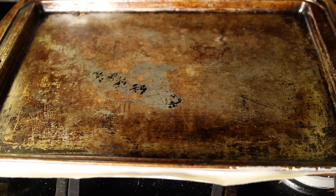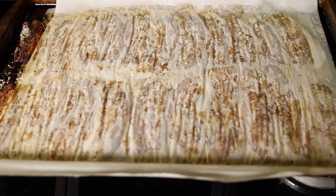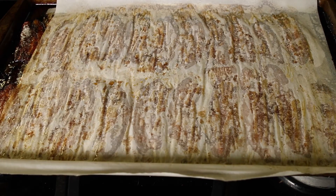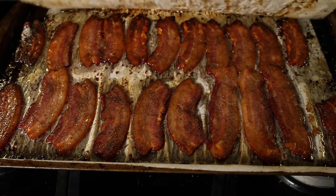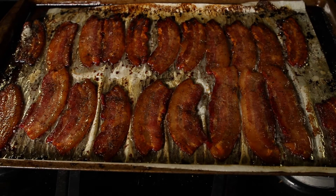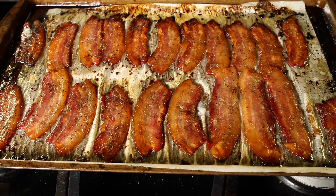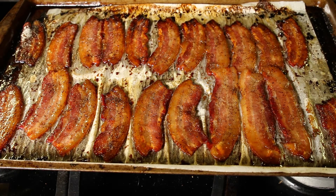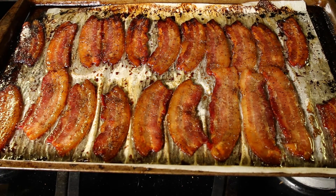I'm not sure if you can pick that up on the microphone but you can just hear a nice sizzle. The sugar smells so sweet and of course the bacon smells like bacon, so you know that's good. I'm gonna let those cool down for a minute — just let the sugars caramelize on the bacon just a little bit before we dab them with paper towels and dry them off.